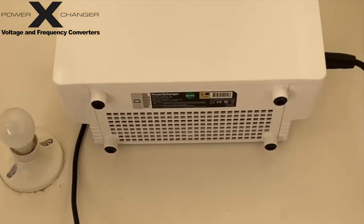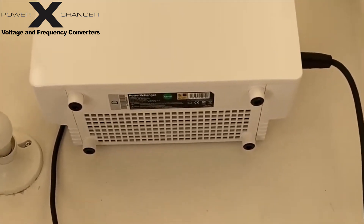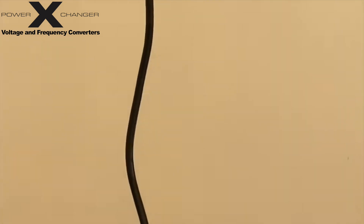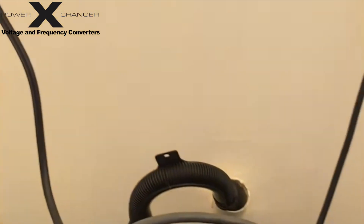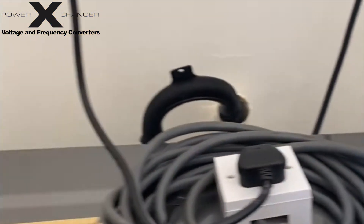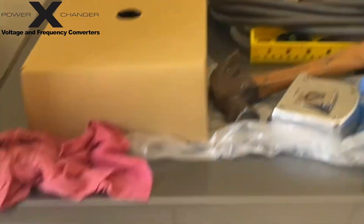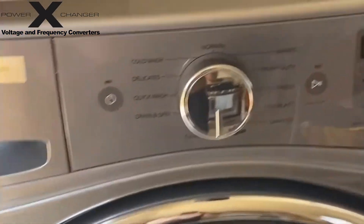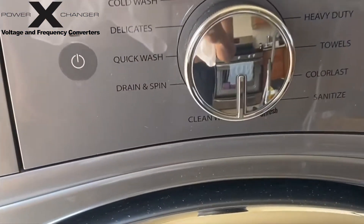We had to get this mounted in its permanent location. It's now connected to our dryer circuit just to make sure it powers up. As you can see, here is the dryer circuit — we're going to get another circuit put in just for the Power Exchanger. But basically it allows us to run this washing machine which is from the US and requires 120 volts 60 hertz.